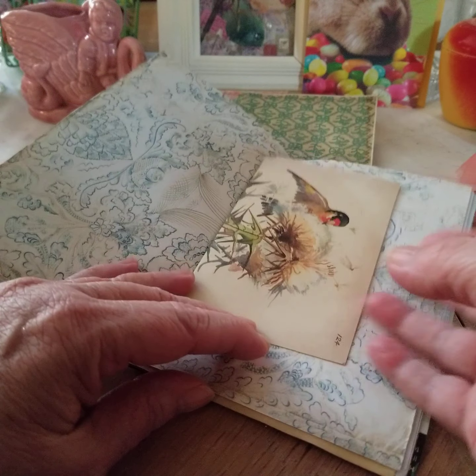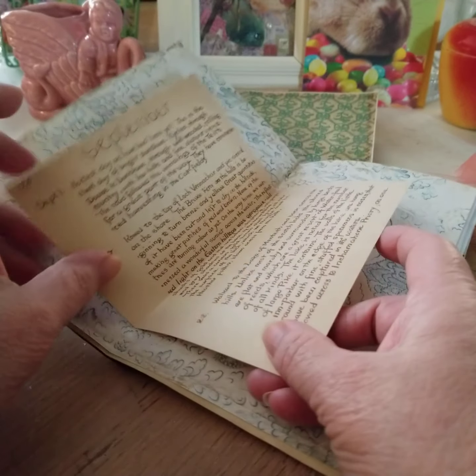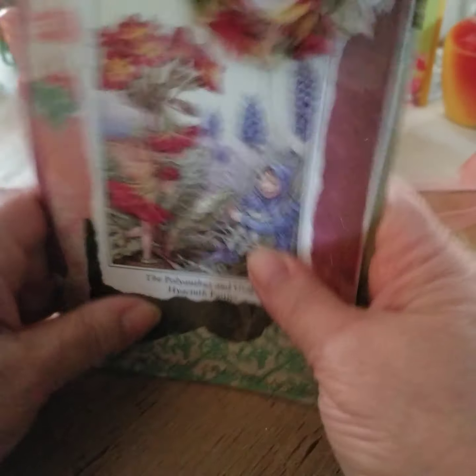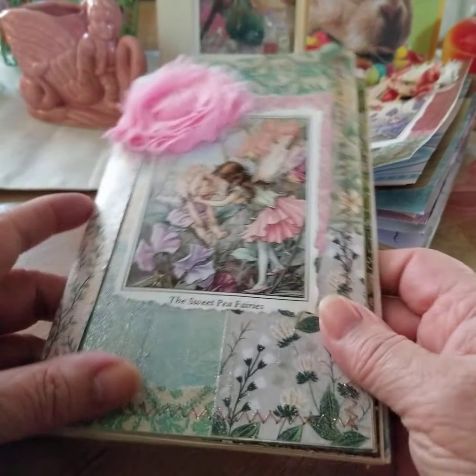All of them have a little bit of a fairy floral theme, and then they have an Edith Holden image in the center with their month. Then it's just more of the same on the other side. So that's the beginnings for that journal, and then this one is for one of her daughters.